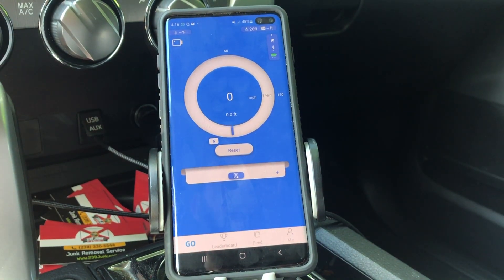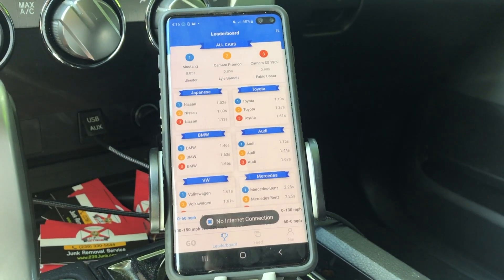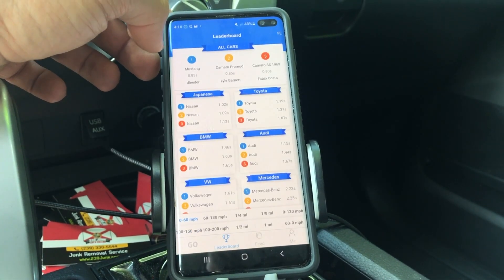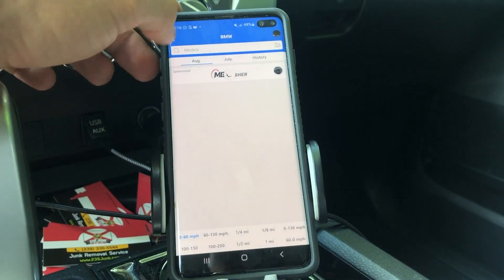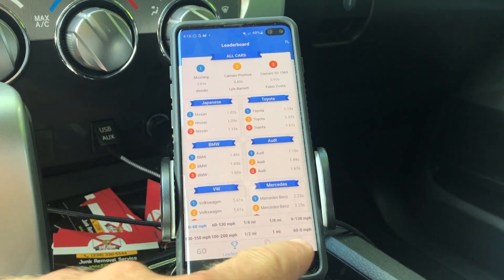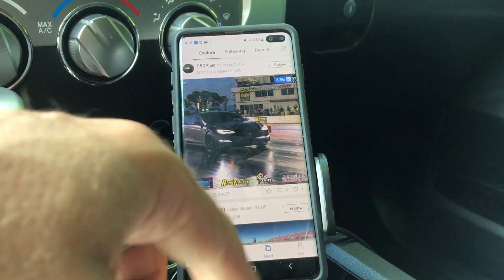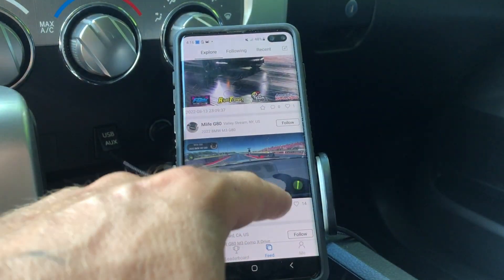Going to leaderboards, you can see all the people and their stats — I believe those are all 0-60 times and other performance stats. Don't get discouraged because those are usually pretty highly modified vehicles. You can click on Feed and scroll through all the people who posted things recently. You can look at pictures, reels, and recordings.